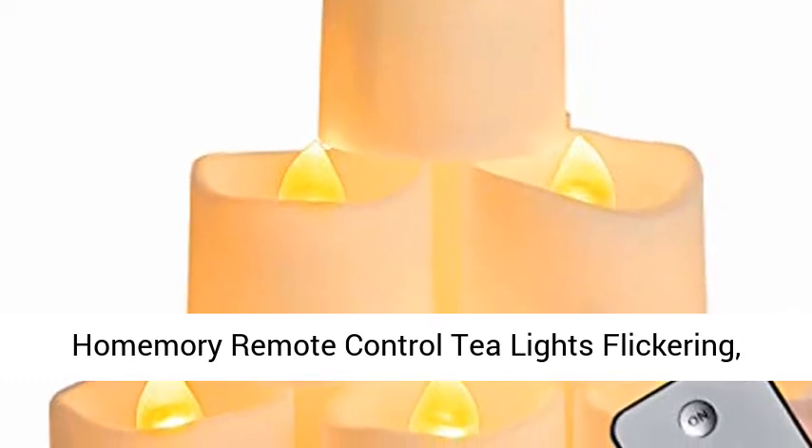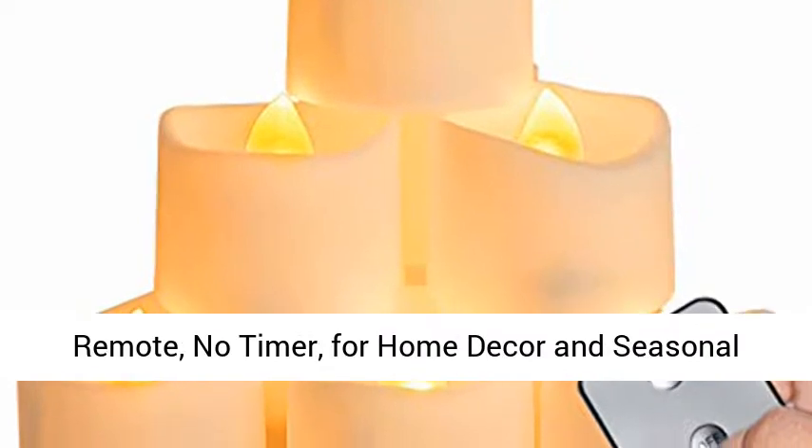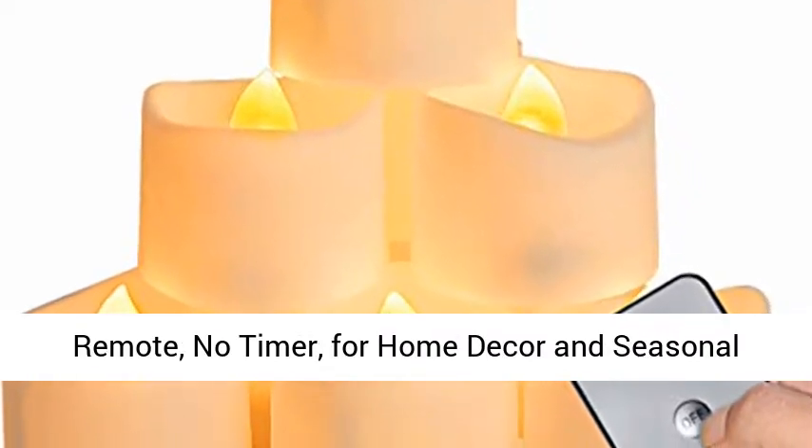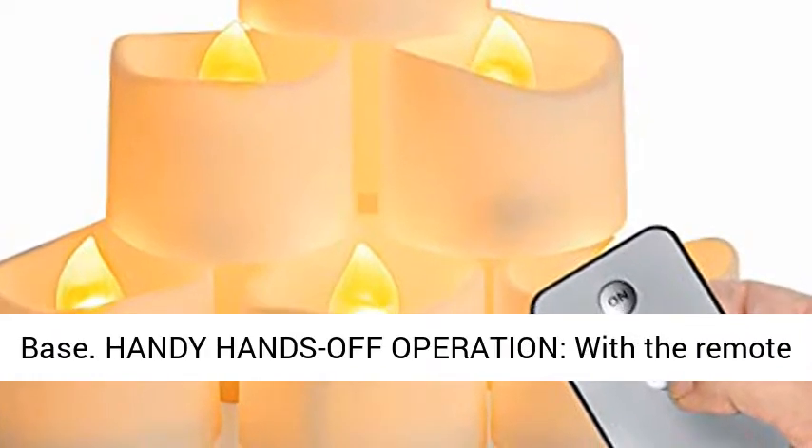HomeMori remote control tea lights flickering, long-lasting battery-operated LED candles with remote, no timer, for home decor and seasonal celebration, pack of 12, gold yellow light, white base.